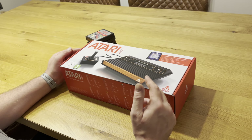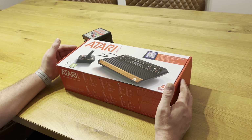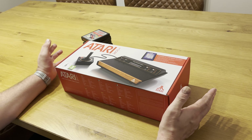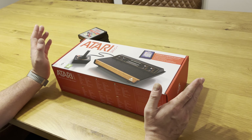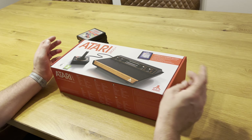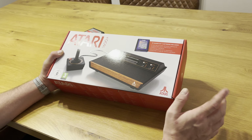The original 2600 only outputs RF, and modern TVs don't really have that input. Unless you use an RF upscaler or a digital video recorder, you won't be able to get it on TV, and when you do the picture is quite rubbish frankly. So I'm really excited to be able to plug in games from my collection and actually get them upscaled to HD.